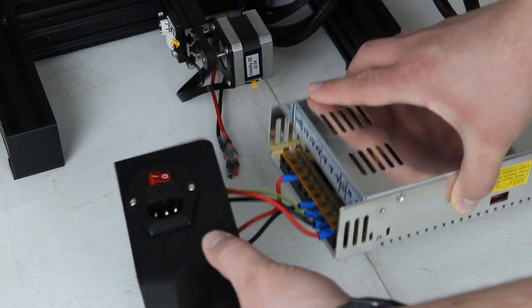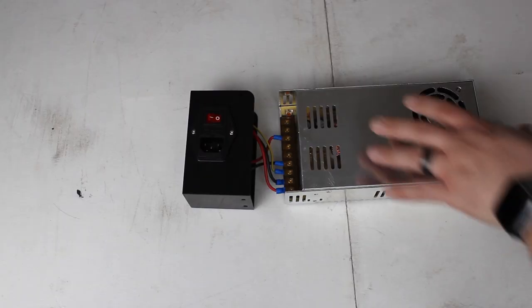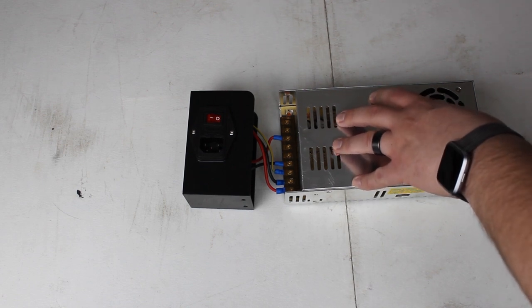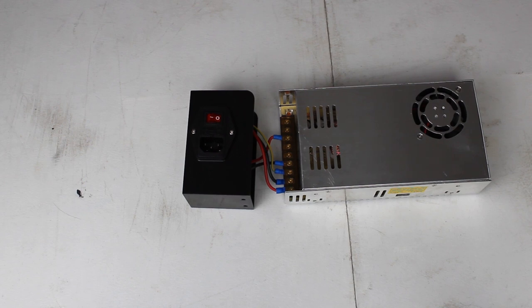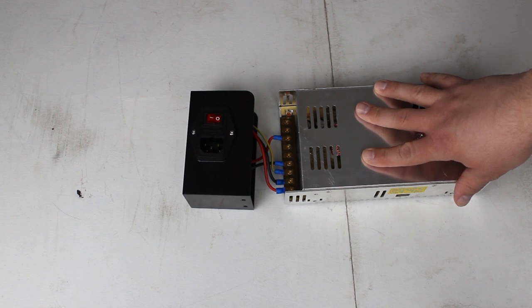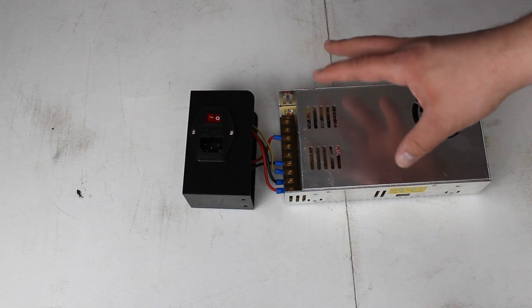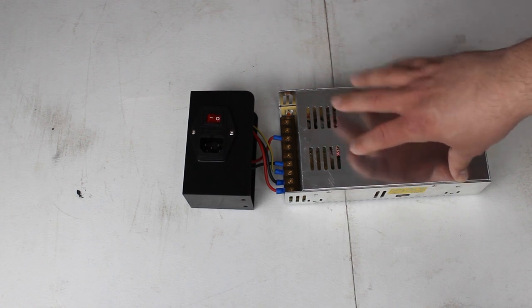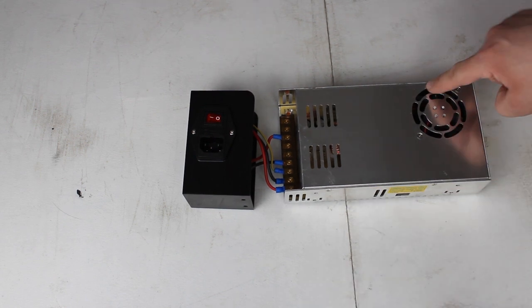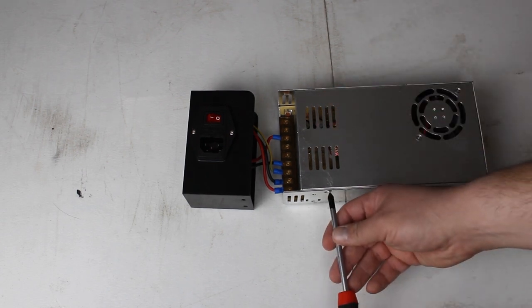Then you can go ahead and pull the bottom off slowly and set it down just like this. What we're going to do next is check the ground on these. If you guys saw the TH3D livestream recently, you saw how bad the ground is on the stock Ender 3 power supply. If you have the Pro with a Meanwell power supply, you don't need to do this next step. But in the standard Ender 3, you'll need to double check the grounding. There are six screws here, and we're going to go ahead and remove them at this time.